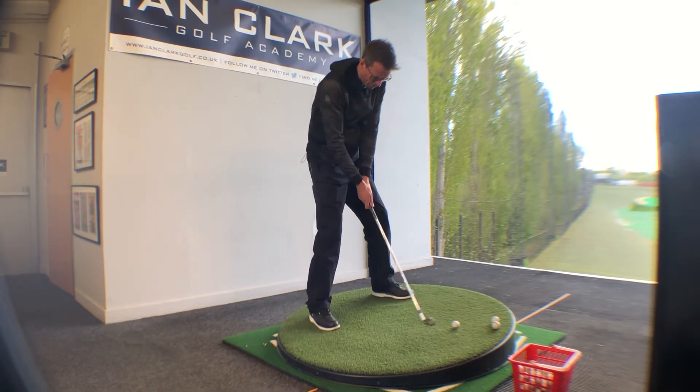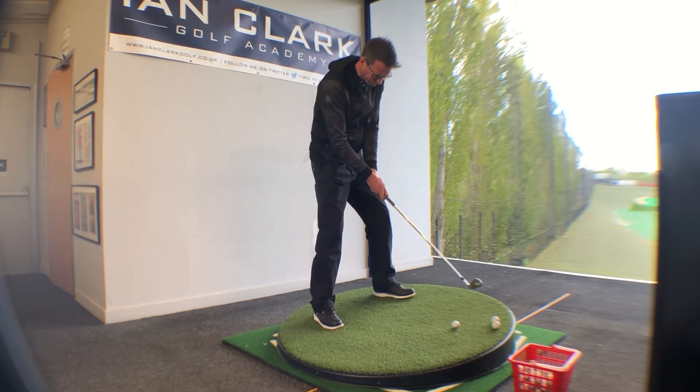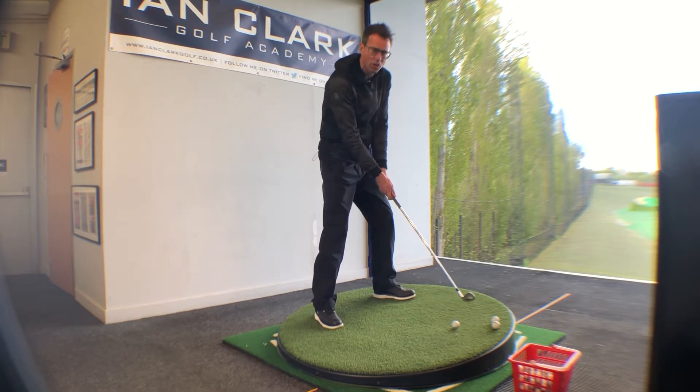To alleviate that, what you may want to do is actually play the ball a little further back in your stance — about an inch further back than you would from a level lie. That way it's just going to help you find it a little easier to make contact with the ball.